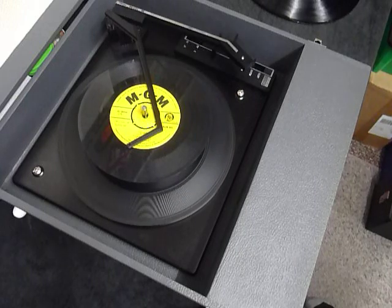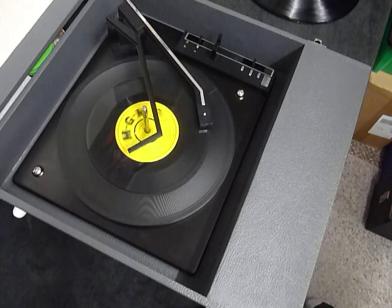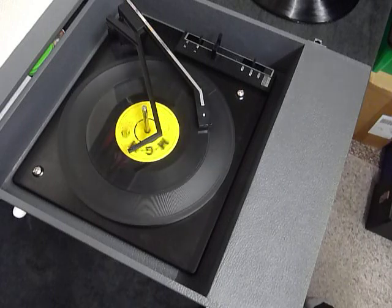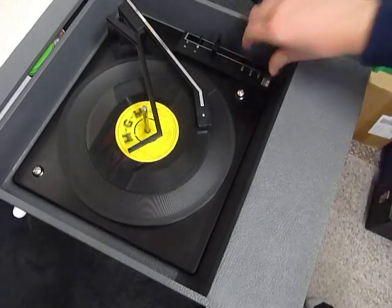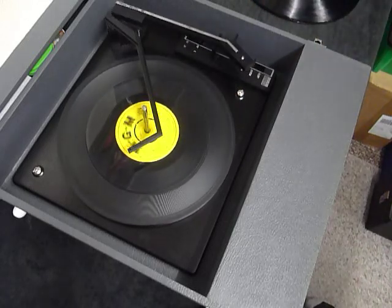Select auto again to skip to the next record. I'll just demonstrate with the start of a 12-inch record as well.